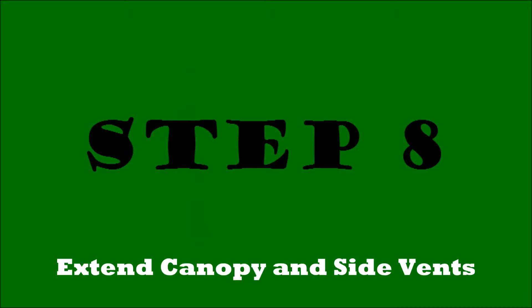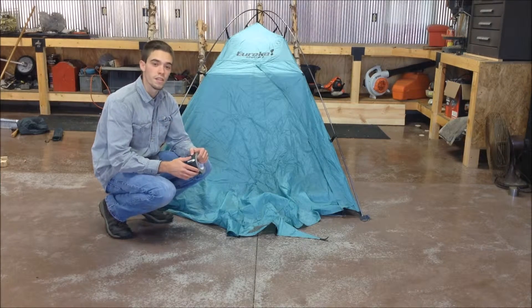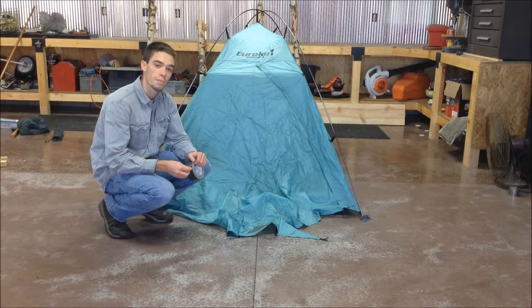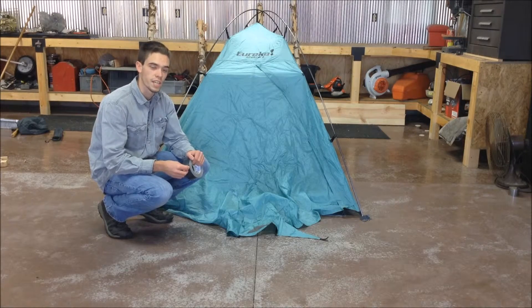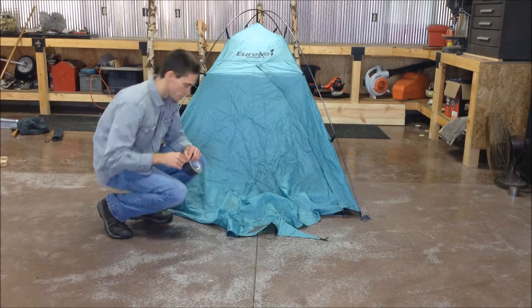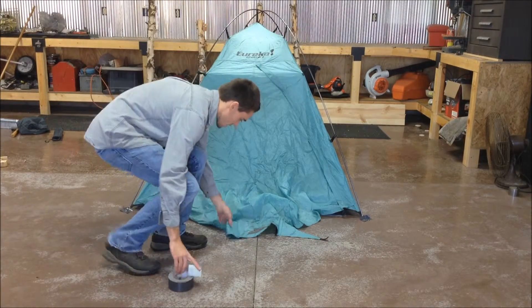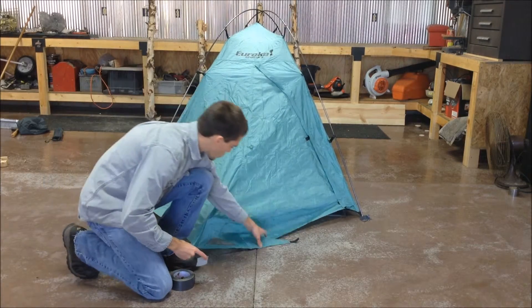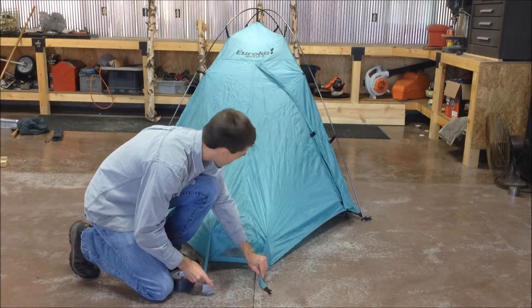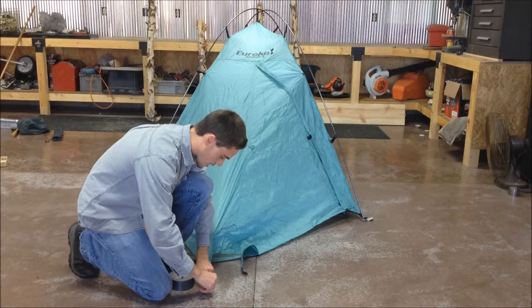And there you have the completed dome. Now that the dome is up, we're almost done with the tent, but there's one last crucial step. You want to make sure that the canopy here is fully extended — you would normally do this with stakes. Pull the canopy tight and taut. This area is for your backpacks, your shoes, and things like that. Stake it down to the ground.